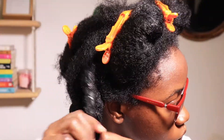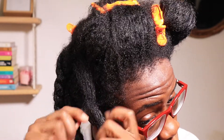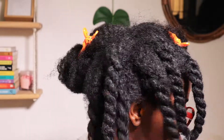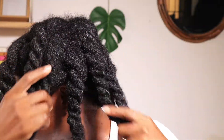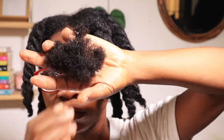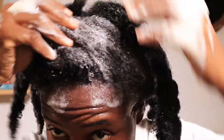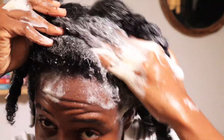This detangling spray mixture actually really helped with my detangling process. Ordinarily I'd use VO5 or any conditioner with slip, but this one did the job. You can see how much hair I lost. Now I'm going in with my Aziza shampoo, applying it all over my scalp.